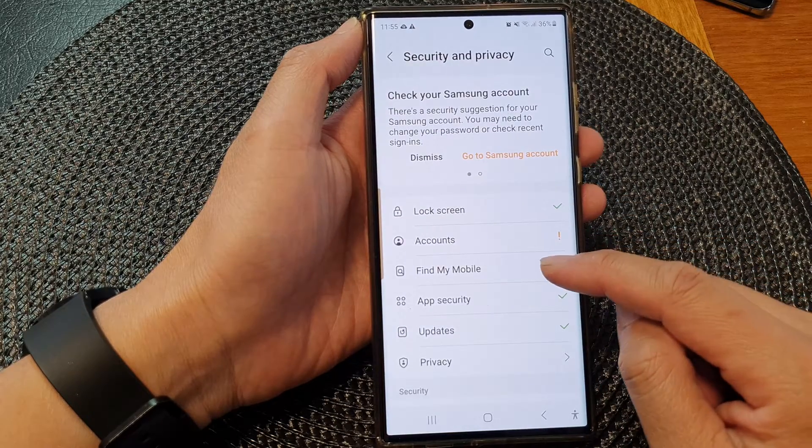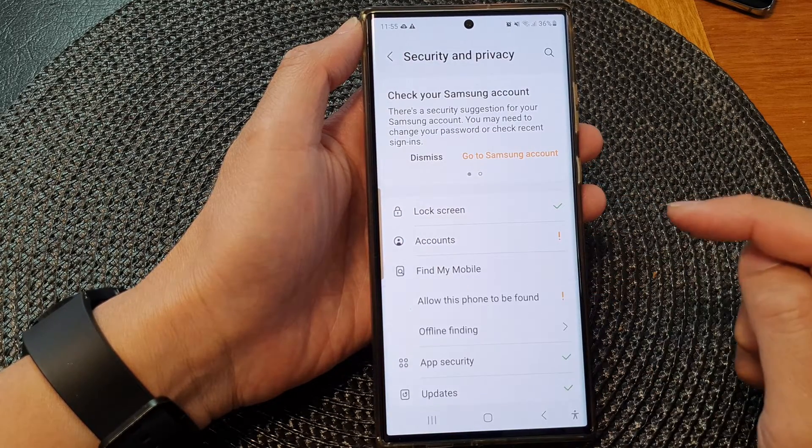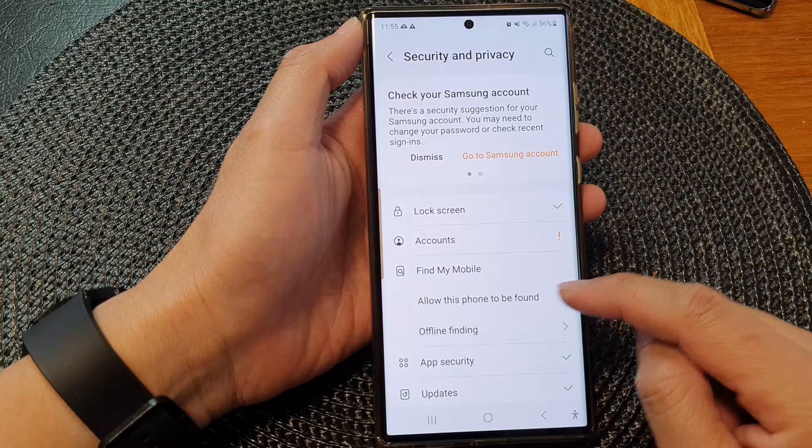Next, go down and tap on Find My Mobile, then tap on Allow This Phone to Be Found.